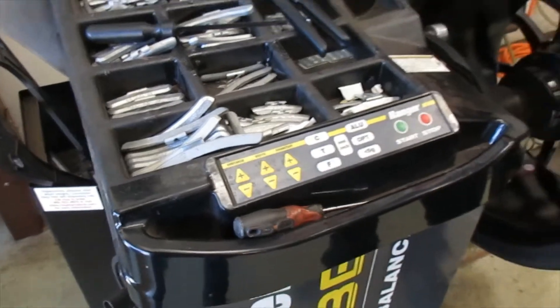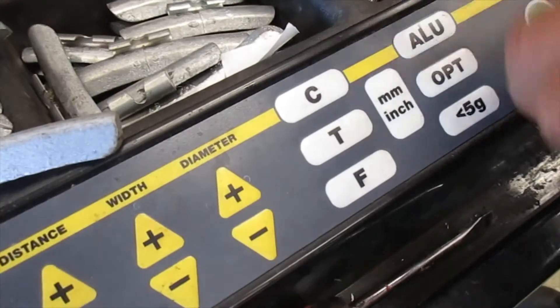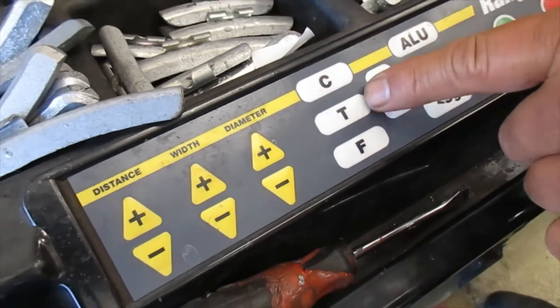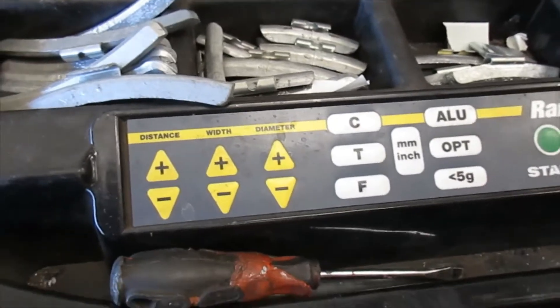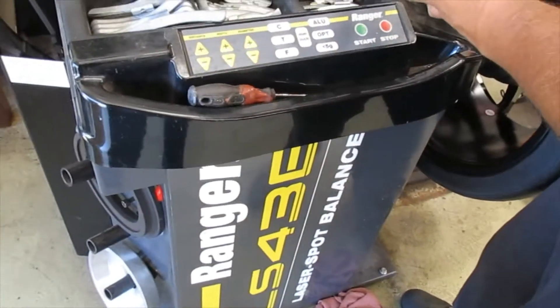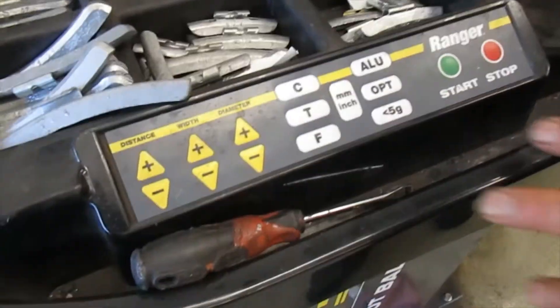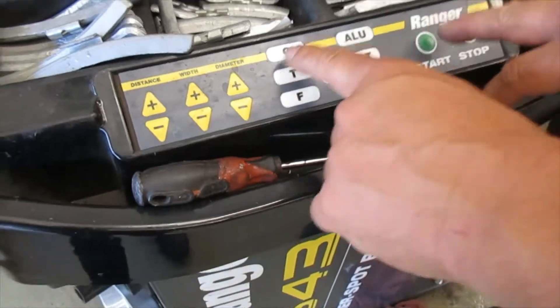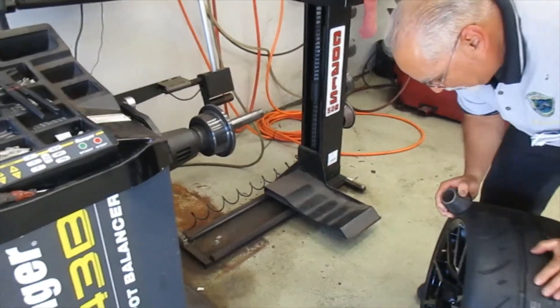The calibrate button — don't hit that one, it will tell you to calibrate the machine. This button is for the software in the machine. The F button — I'm not sure what it does, but some of these buttons require you to press two buttons simultaneously to enter that mode.